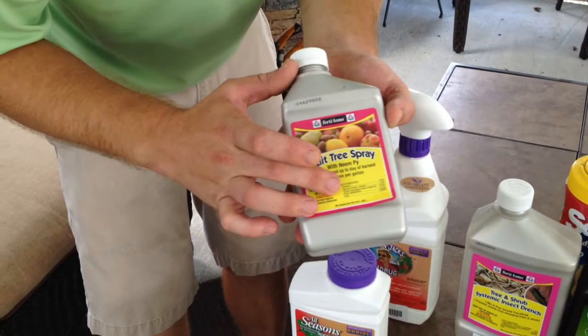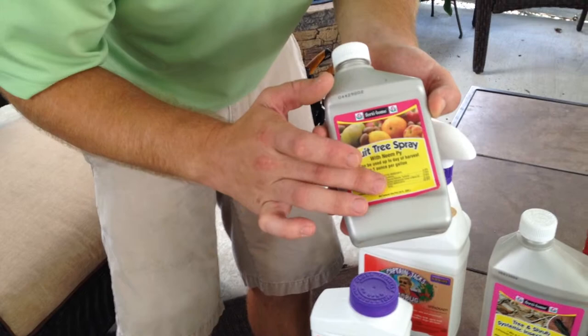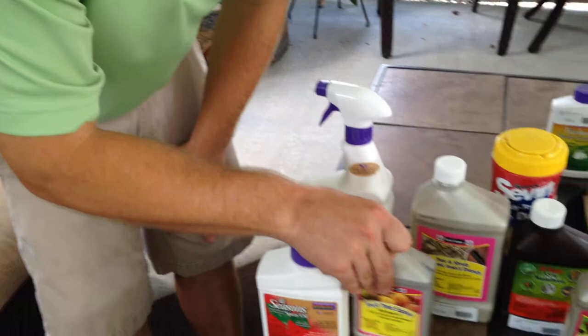This is a fruit tree spray. It has pyrethrins, which are an extract of chrysanthemums — these are very mild. It also has other ingredients that help fight fungus, including a neem oil. Nice mild insecticide.